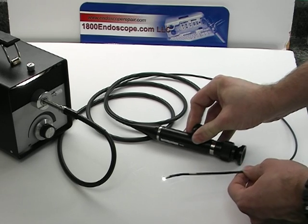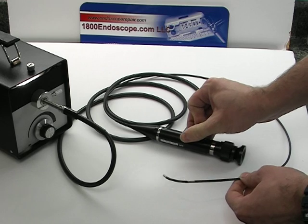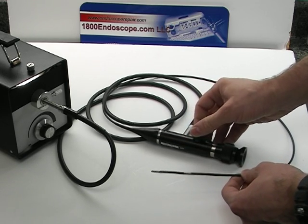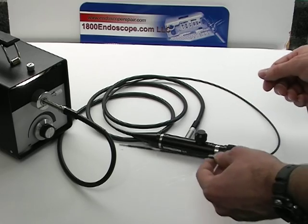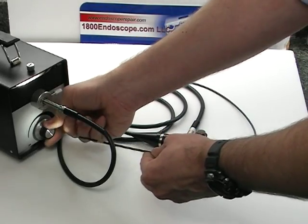It has two-way angulation, both up and down. The optics are very clear with up to 10,000 pixels, shown here with optional 150W halogen light source.